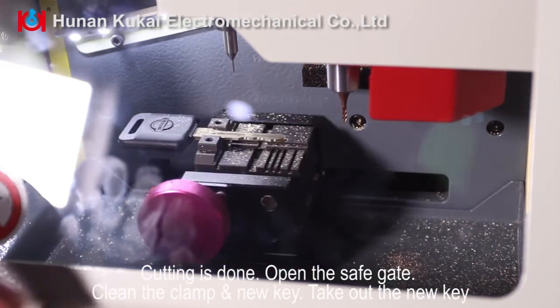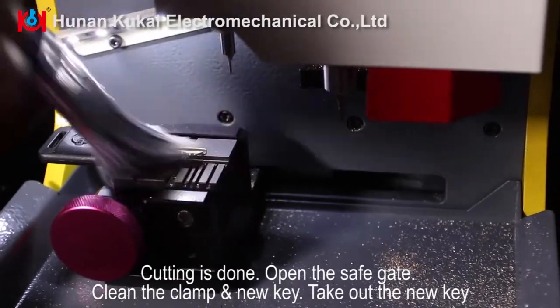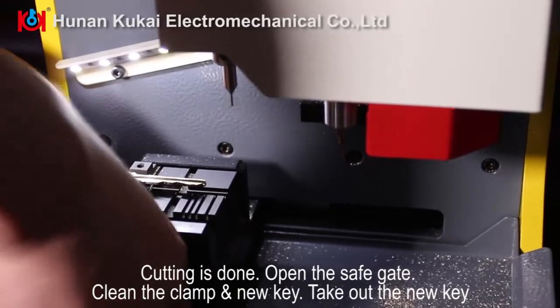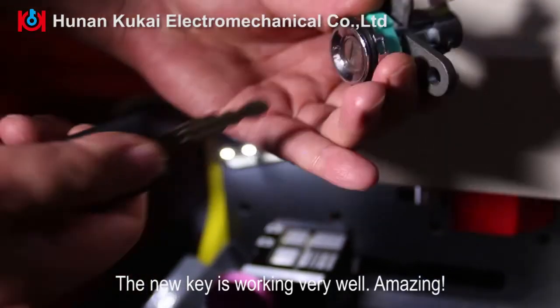Cutting is done. Open the safety gate, clean the clamp and new key, and take out the new key. The new key is working very well. Amazing!